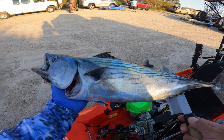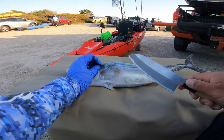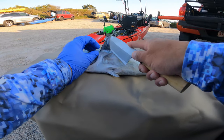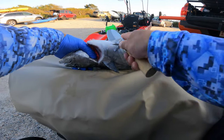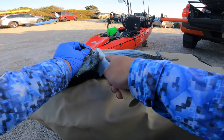Welcome back to Fish Cooks and Eats. If you're new to the channel, thank you for joining. If you already subscribe, welcome back. We just came back from a fishing trip and one of my buddies caught a bonito. He asked me to prepare something for him, so I thought of some carpaccio.